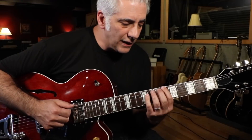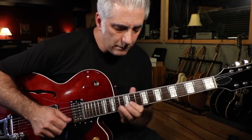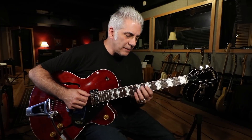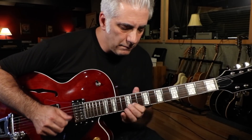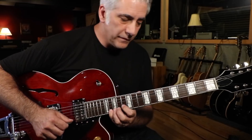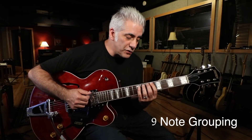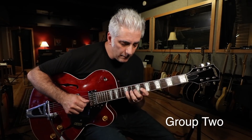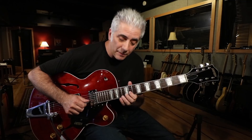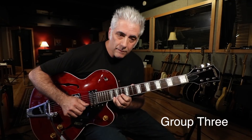Then I go into a repeated octave lick — taking recurring octaves like you would on the piano. The line actually has an odd grouping to it. Here's the first grouping, and then the second grouping — it's the same thing up the octave.